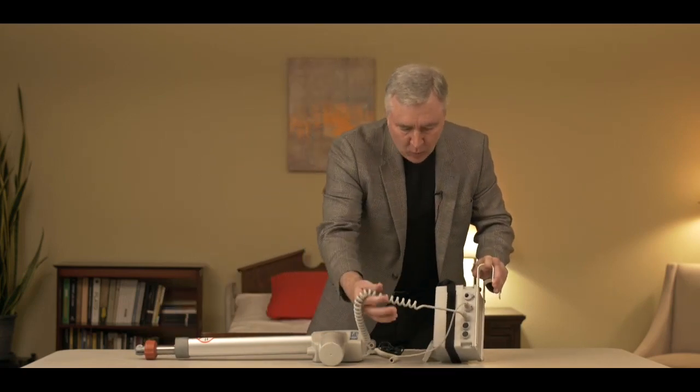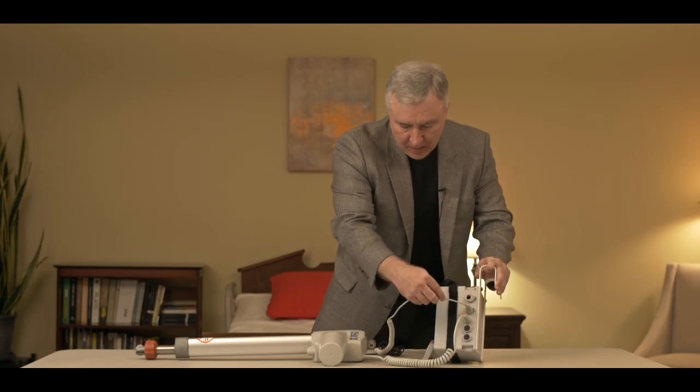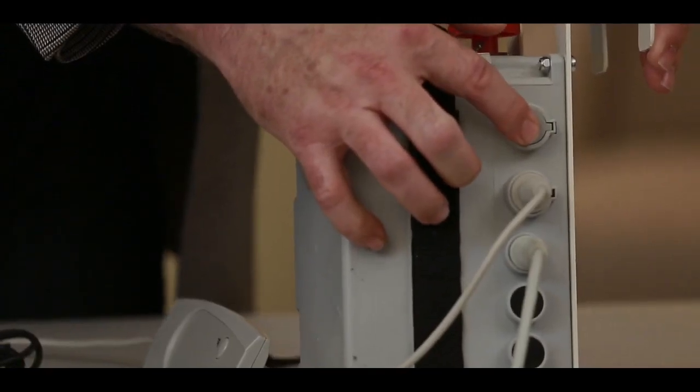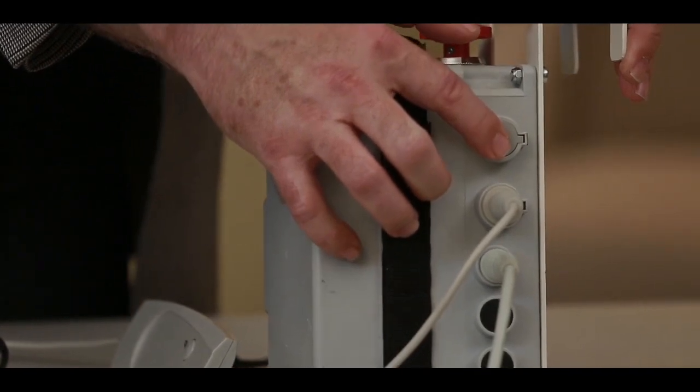With the Style 1 electronics you can see here that we have the actuator plugged into one spot, the hand control plugged into the spot right above it, and right above that is the charging port that will actually charge the batteries.